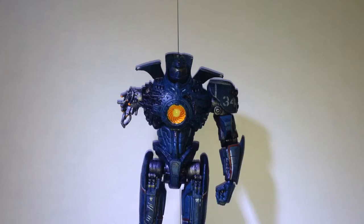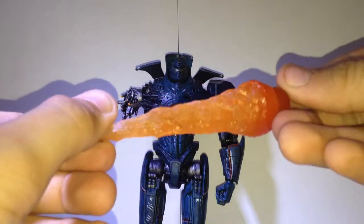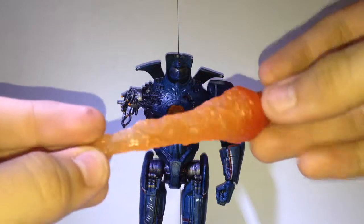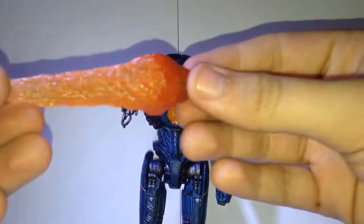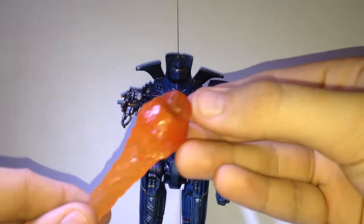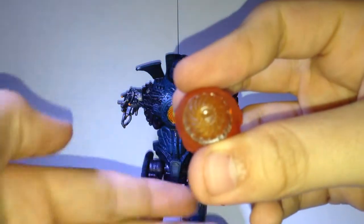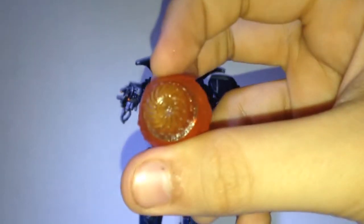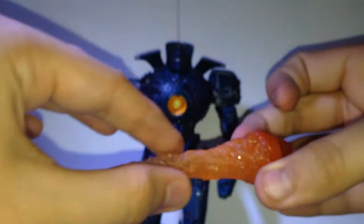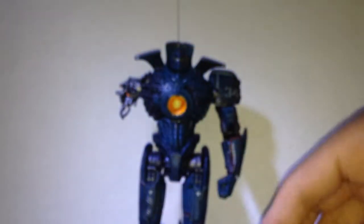He comes with two accessories. One is this giant nuclear reactor blast — that's why it's called the Reactor Blast. It's all translucent with no paint. You can see the little spiral thing from Gypsy Danger's chest. It's a darker orange going all the way up to a lighter orange, almost white.